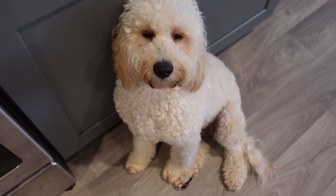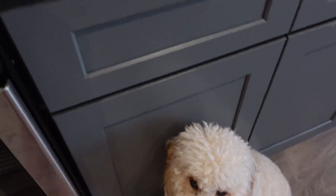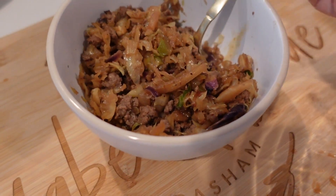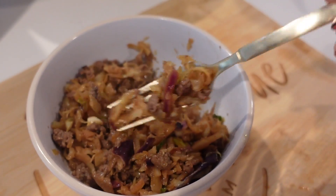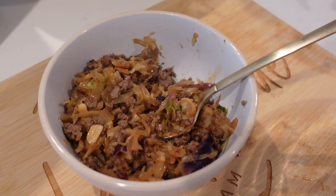I also had to throw in my sweet Kirby Lou — she's my best girl, my best friend. And here is the finished product! It was so good. I put some spicy sriracha mayo on the side and drizzled it over the top, and boom — a super easy dinner. Thank you guys so much for watching, and I'll see you on the next one!